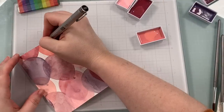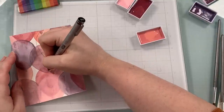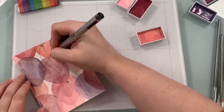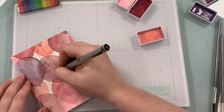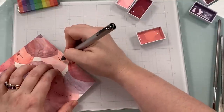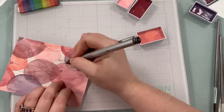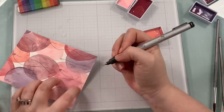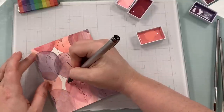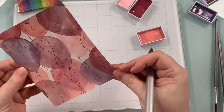Once I was done coloring everything in, I dried it with my heat tool, made sure it was completely dry, and then took one of my Copic Multi-liners — a really tiny 0.05 — and traced the balloon strings. You could honestly leave it; I could still see the Lost Shadow stamp lines even after all the watercoloring. But I wanted to emphasize the balloon strings a little more, so I drew right over them with the Copic Multi-liner. Doesn't need to be perfect.